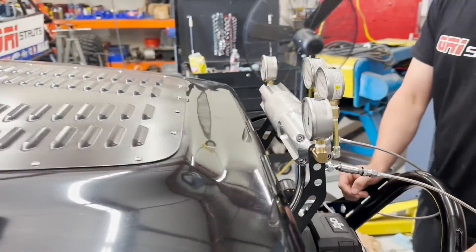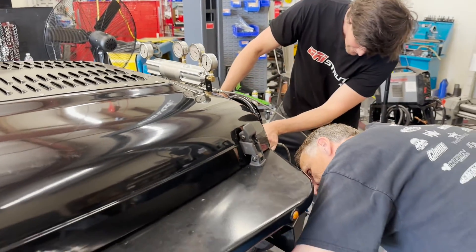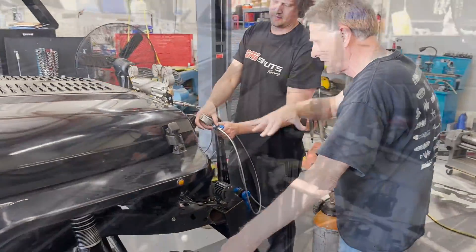There is no sway bar on this Jeep, so we have to make sure that the piston shaft extension is the same while we're sharing pressure.